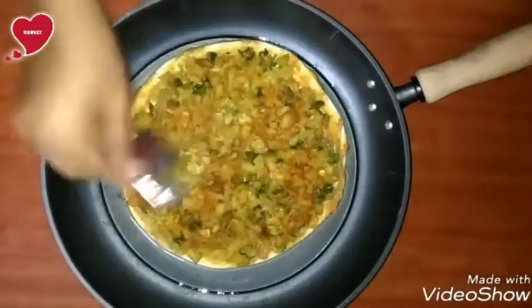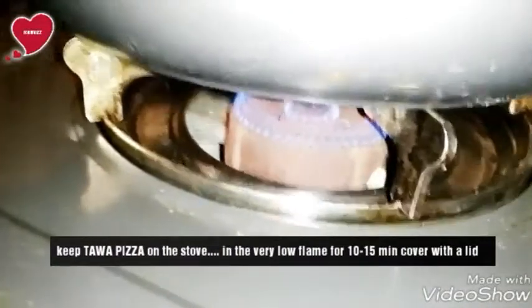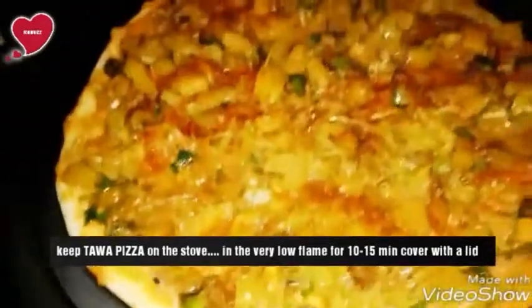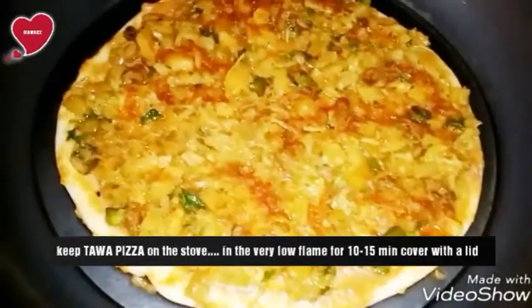Now spread a taste maker on this. Keep the tawa pizza on the stove on very low flame and cook for 10 to 15 minutes, covered with a lid.